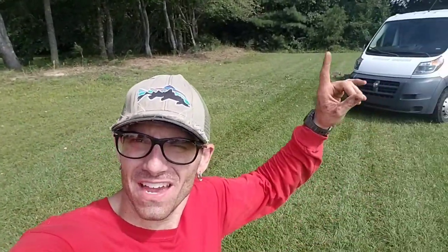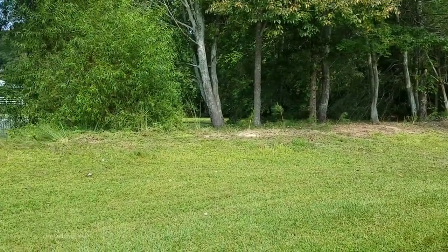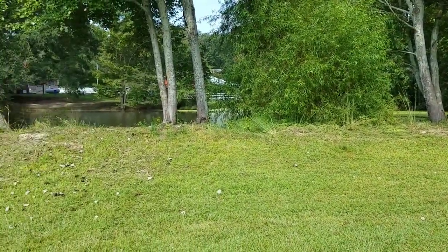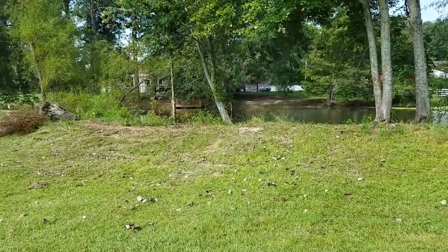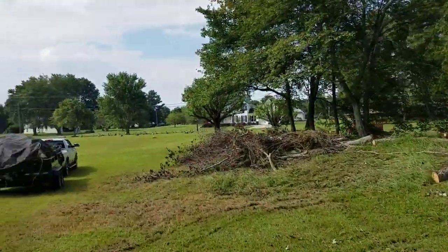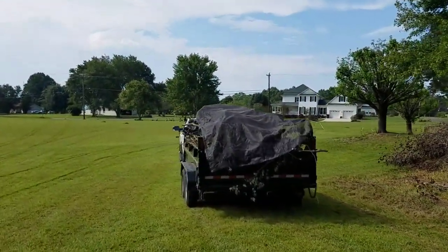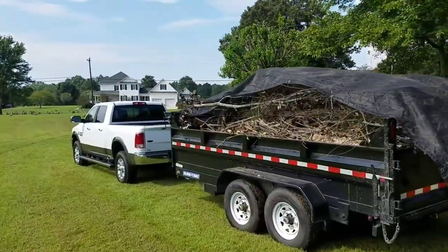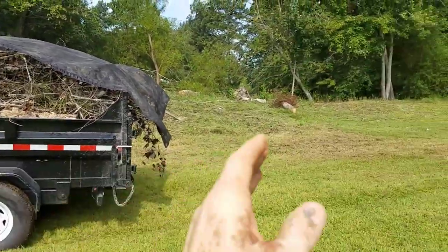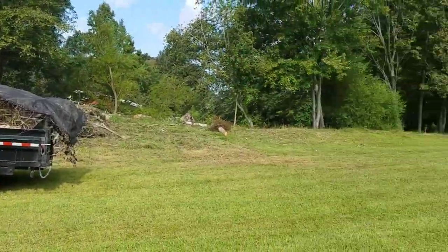We're down here now where Drew's been working and he's got that cleared off all the way from that corner all the way over to here. I'll flip it around and show you how full he's got that trailer — we've got to take it to the dump real quick. This was all one big mess all the way down the entire side. It is definitely completely full, but loving this SureTrack dump trailer. Look how much he's got in there.